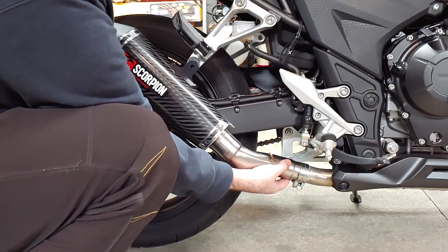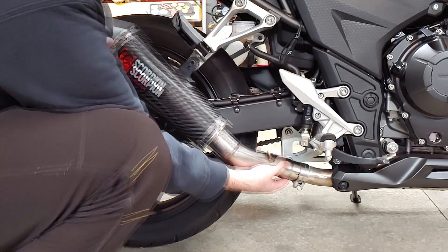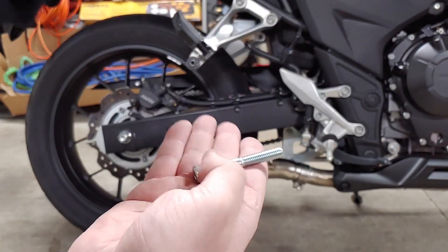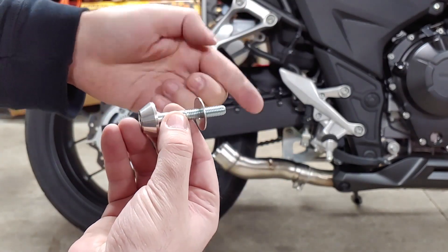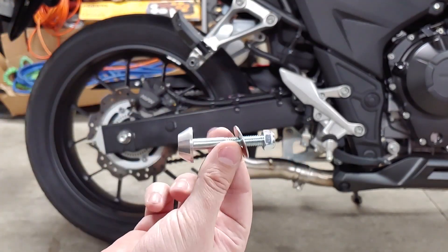We could smell the oil burning off after getting the new exhaust warmed up, but the smell went away pretty quickly. With everything in place, loosely install the upper mounting bolt first. This particular bolt should be assembled like this — the nut requires a 13mm wrench, and the bolt takes a 6mm hex wrench.